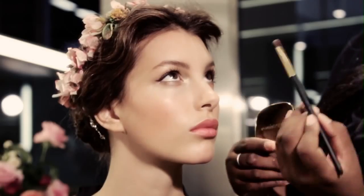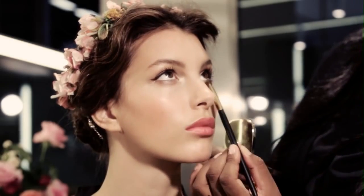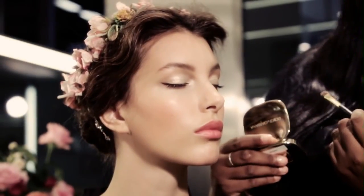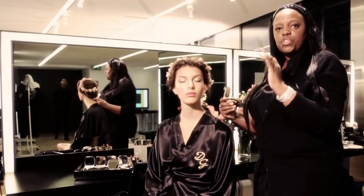I'm just going to show you where it goes — under the eyes and just a little bit in the socket. So you get this beautiful, soft golden eye.